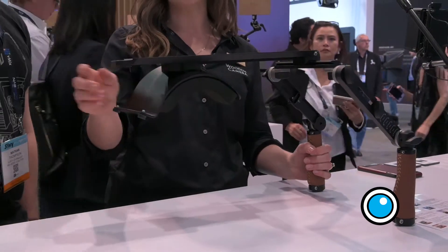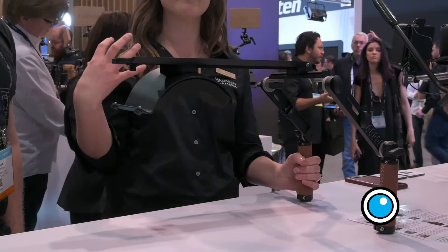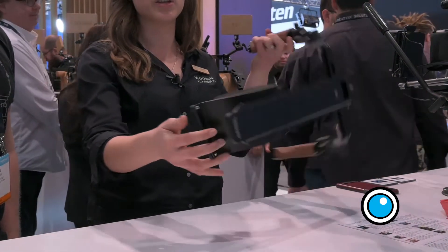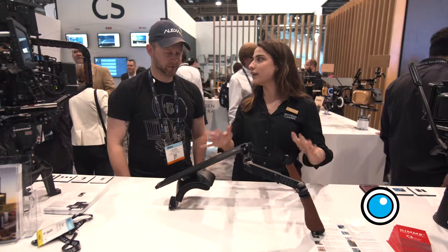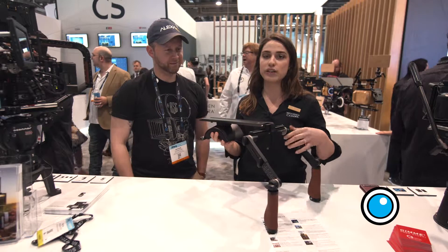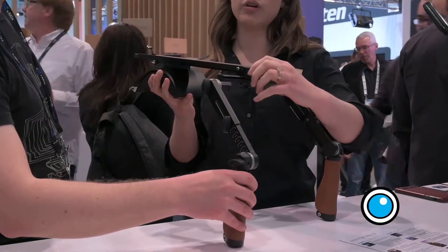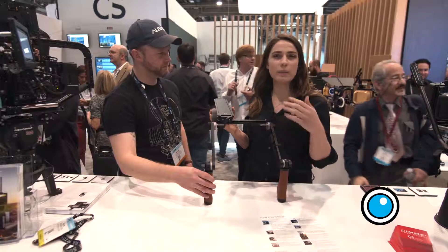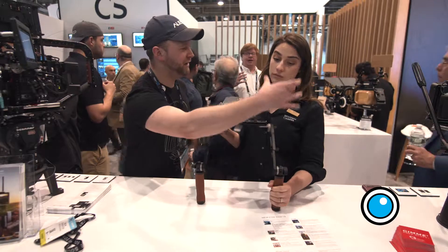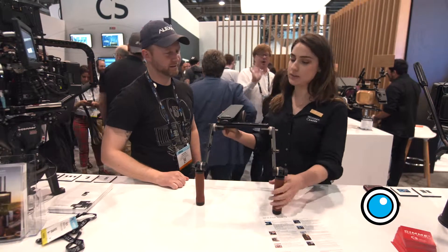We've still got our Aries Standard Dovetail quick release on this side. We have a new shoulder pad so it's a lot more comfortable and durable, and it has the built-in bumpers down here so you can set your rig down nice and gently. We've got our NATO Standard Rail across the top with some mounting points so you can easily slide your dovetail back and forth depending on what's more comfortable for you. If your EVF is out here, you can throw the camera to the right side.